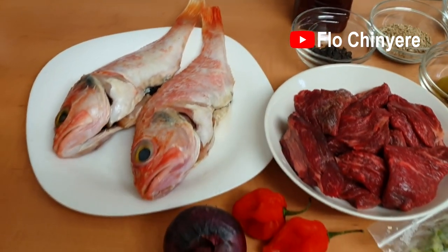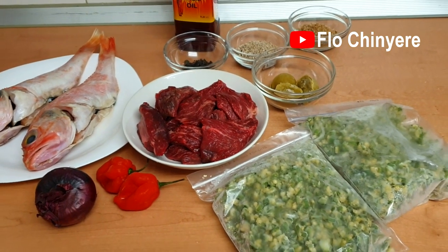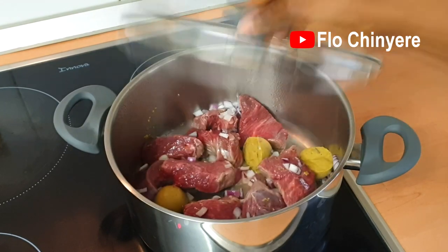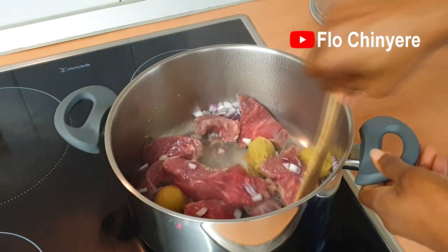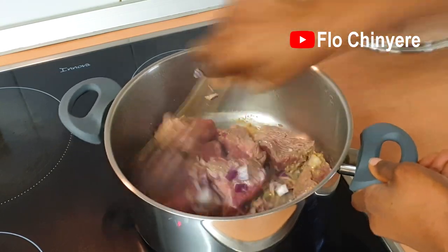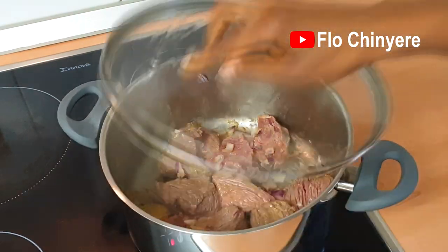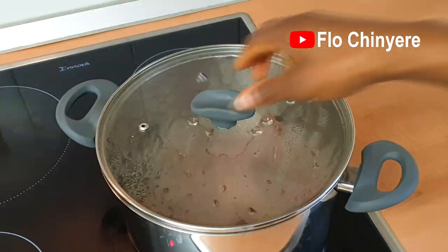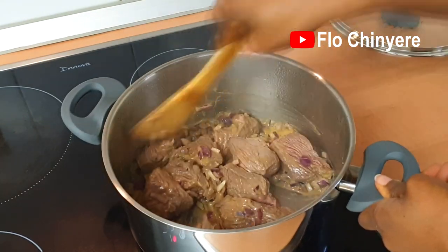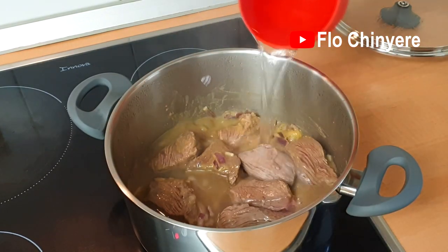Here are all the ingredients I'll use — the full list will be in the description box below. I brought out the frozen okra just to show you guys, then put it straight back in the freezer after filming the ingredients — you'll see why later. Keep an eye on the beef and once it steams up, stir. Cover again for more steaming and keep doing that till the beef turns pale all over. Then add some water to the level of the beef and start cooking.